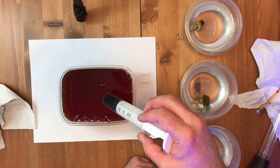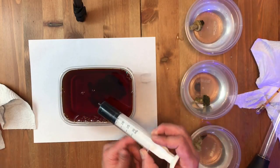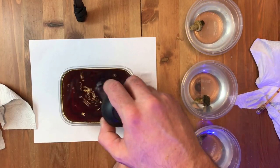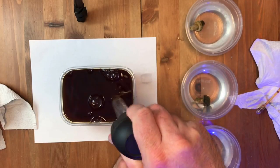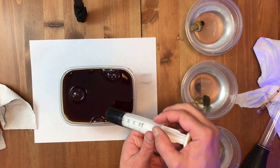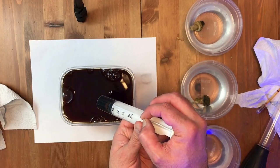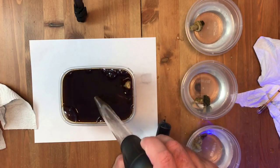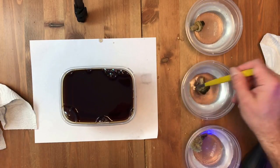I personally don't dip my SPS in iodine. I tried it with one frag that was already dying — I dipped it for about three minutes, put it back in the tank, and it did end up dying. I use iodine dipping primarily for LPS and zoas. For those, you want about 1.5 milliliters per cup of water, which is what I have found to work best. This is the color I like to have my iodine dip at for LPS and zoas.